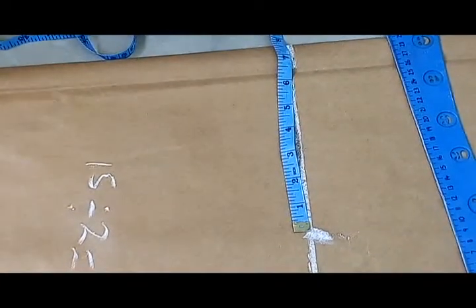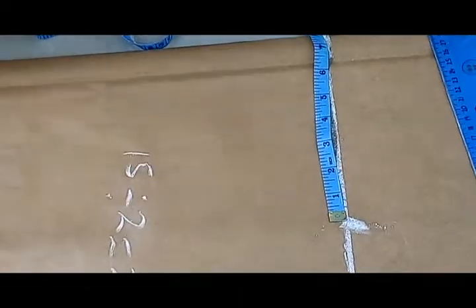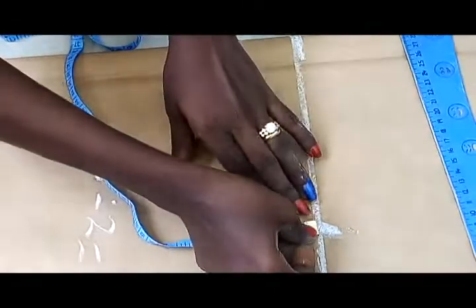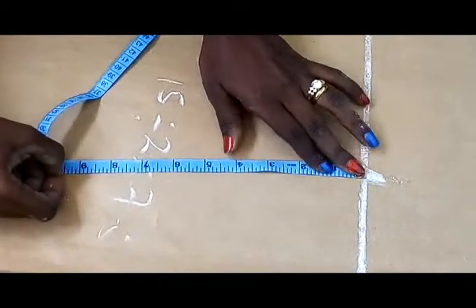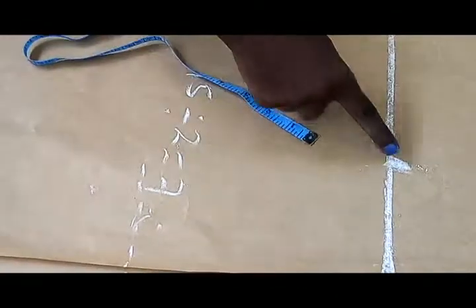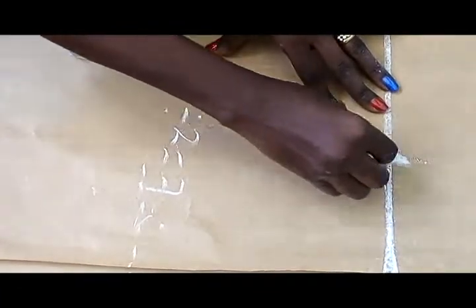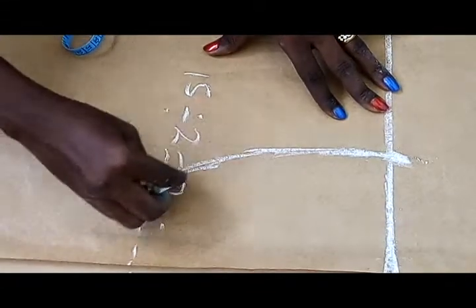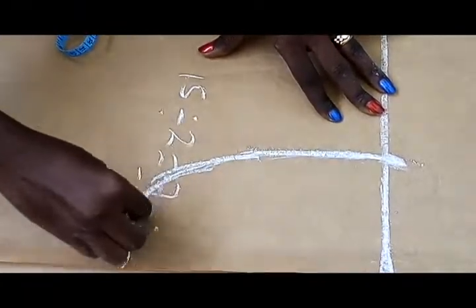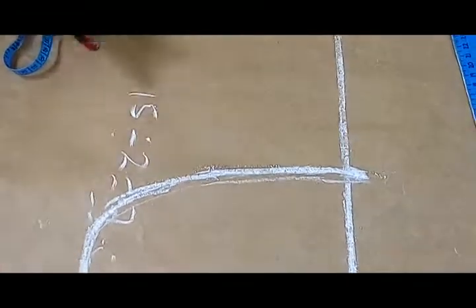Now on this wedding dress there is no sleeve. If you want to have a sleeve on your own, you take the arm hole nine inches; if there's no sleeve you take eight inches. So from this very mark I'm going to mark eight inches — from here to here it's eight inches. I'm just going to make my arm hole curve freehand.